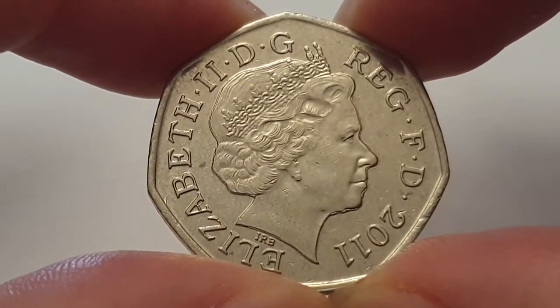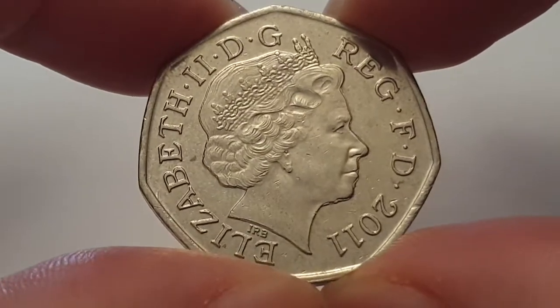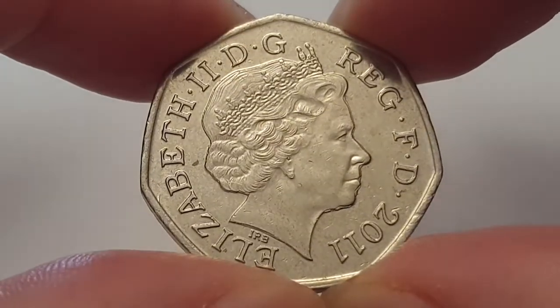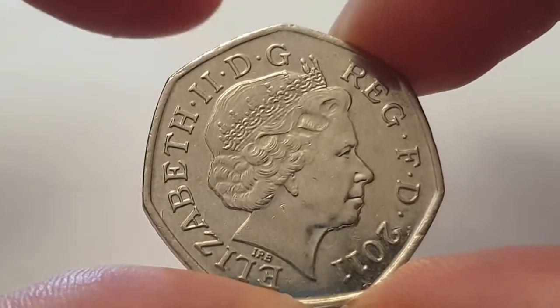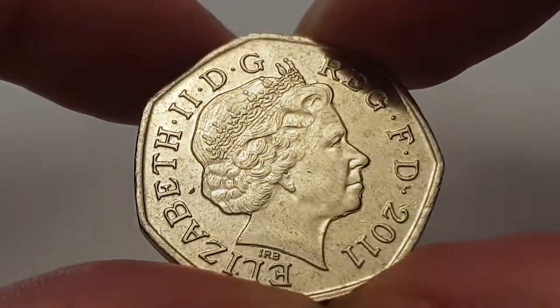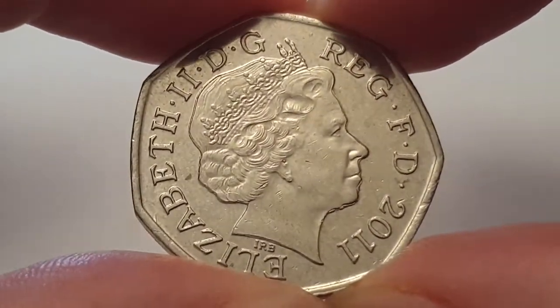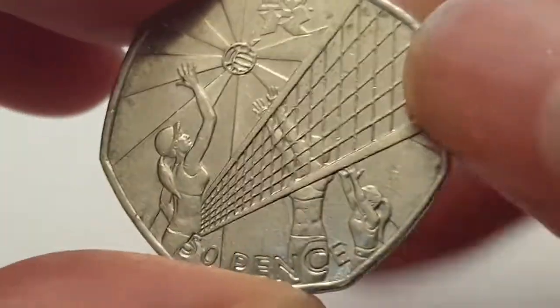She is facing to the right, wearing the Girls of Great Britain and Ireland tiara. The surrounding legend states 'Elizabeth the Second D.G. Reg. F.D.' and the date 2011. That means in Latin 'Elizabeth the Second Dei Gratia Regina Fidei Defensor' — or in English, 'Elizabeth the Second, by the Grace of God, Queen, Defender of the Faith.'